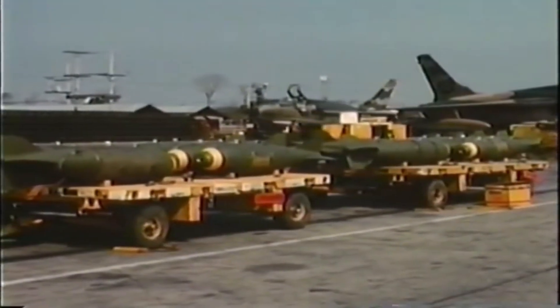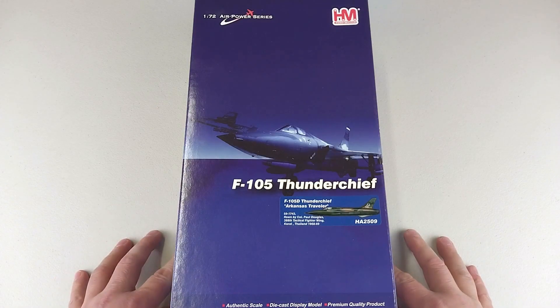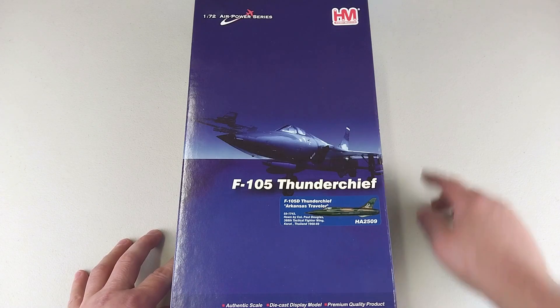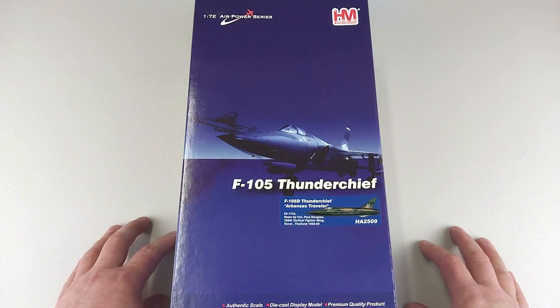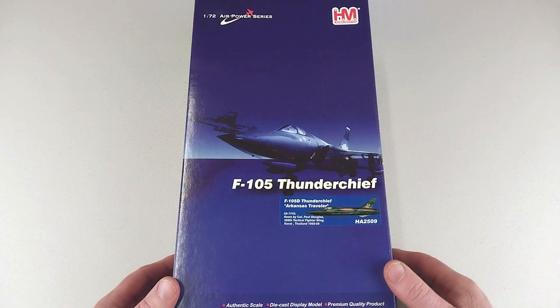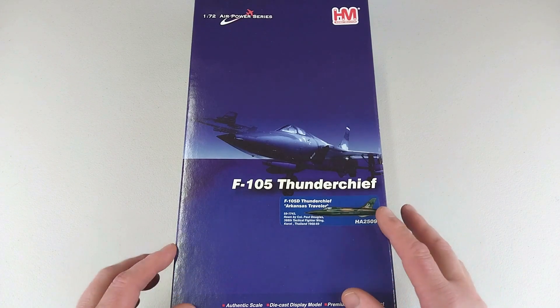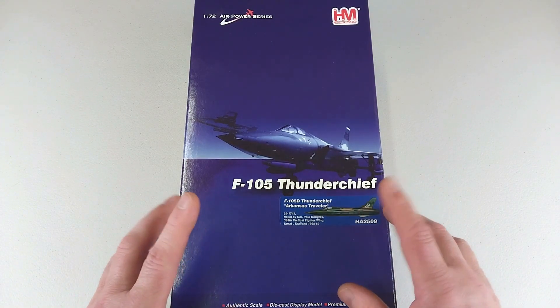Welcome to another Heavy Metal Diecast video. Here we have another one from Hobby Master, from the 1/72 Air Power series — a Republic F-105 Thunderchief. The F-105 Thunderchief was an American fighter-bomber introduced into the United States Air Force.